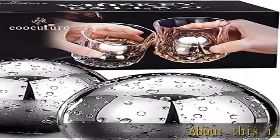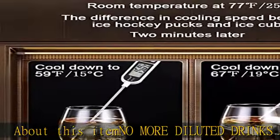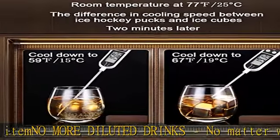No more diluted drinks. No matter what beverage you prefer, Whiskey Balls stainless steel will keep the pure taste. Forget about watering down your favorite drinks with ice.